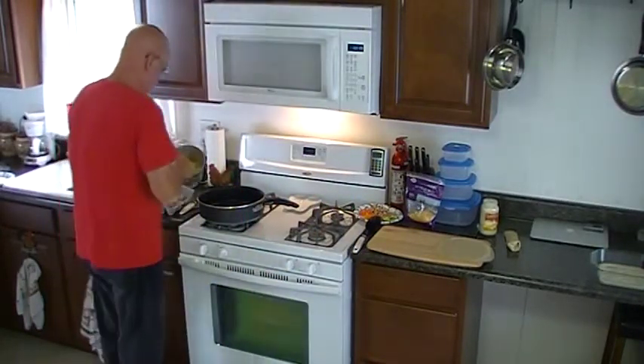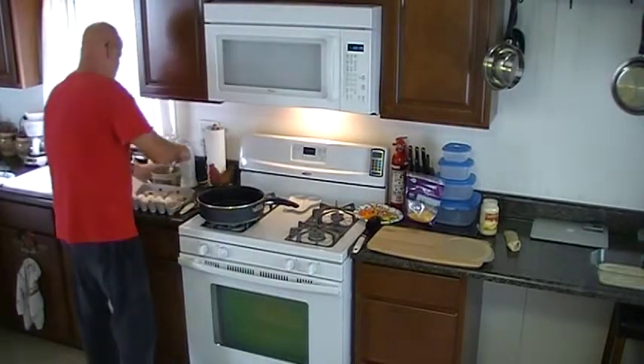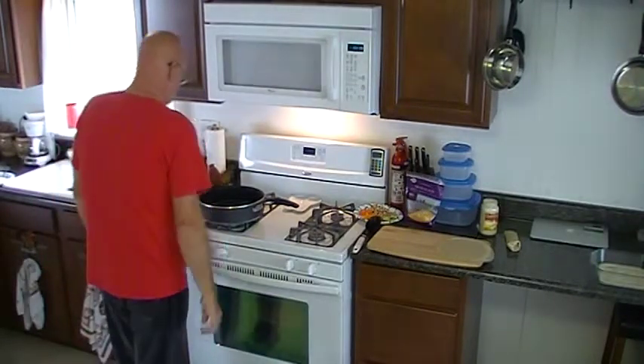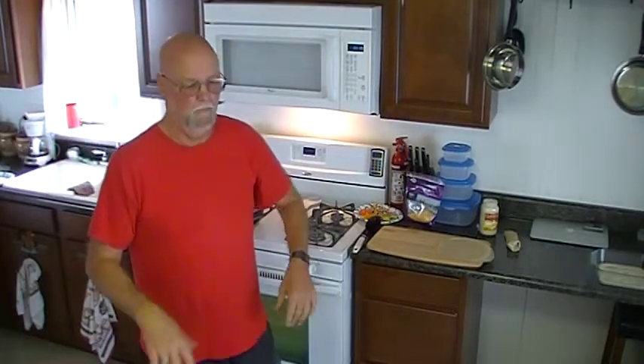Alright, got the pan on, we're just going to melt some butter here — a lot of butter, of course. I'm calling it a breakfast enchilada only because I'm using eggs, but I'm sure you could serve this as a main meal, I don't know why not.